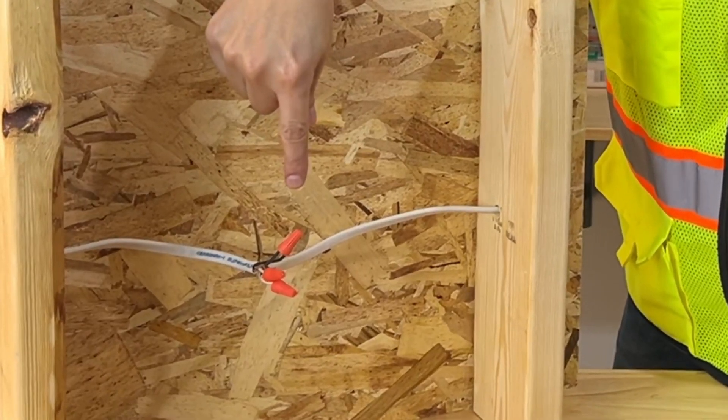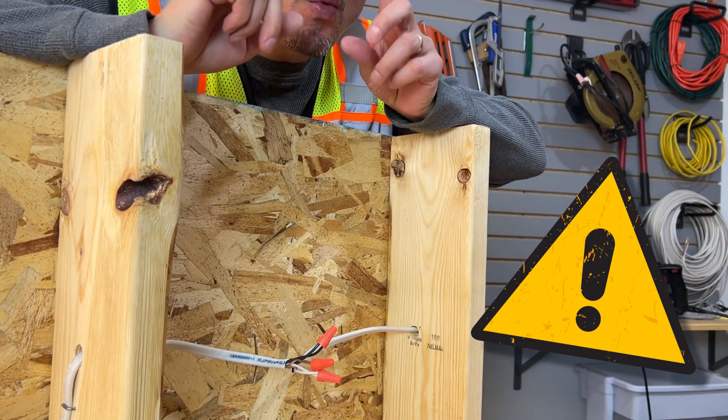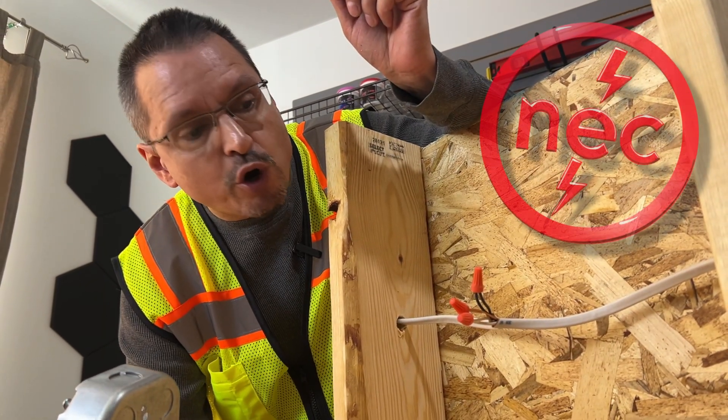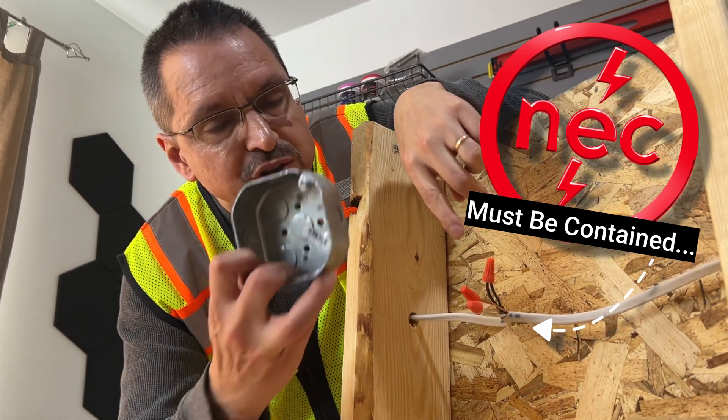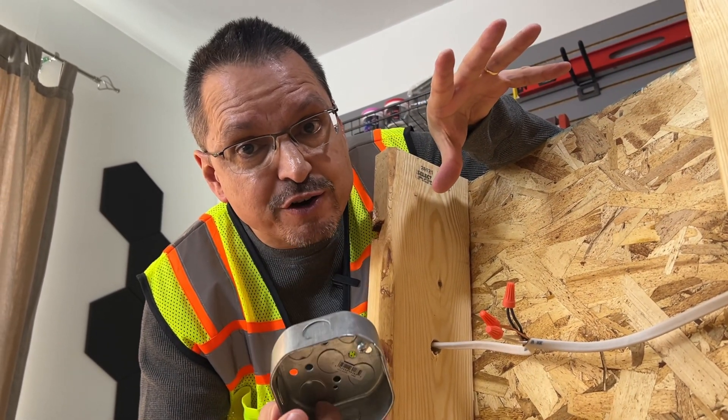Do you have anything like this in your house, under your house, in your attic? Open wire splices are one of the most unsafe conditions you can have. The National Electrical Code says all wire splices have to be safely contained in some type of box. This could prevent fires.